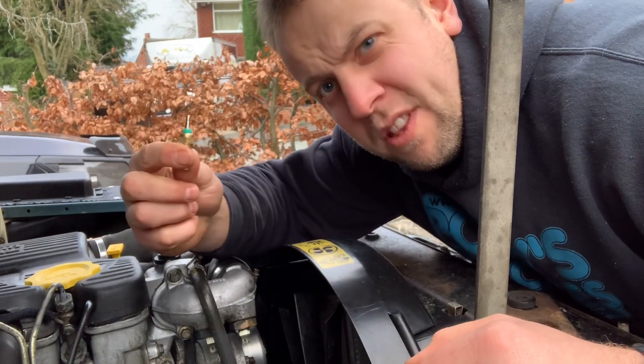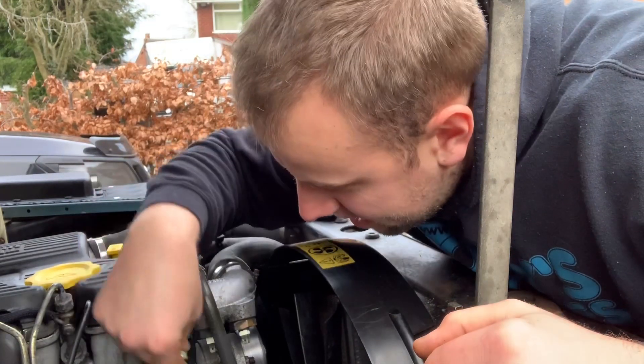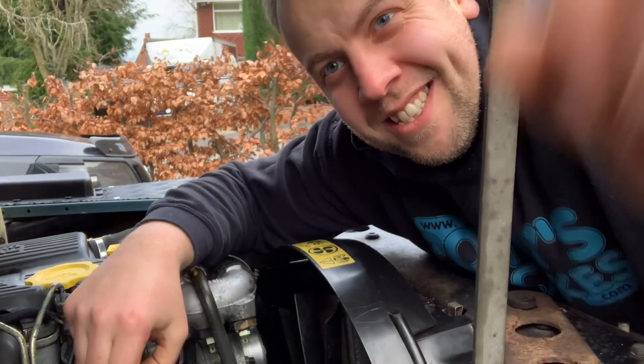Okay, today I'm going to put this thing in — the whatchamacallit. What's up everybody, I'm Alex Povey, and don't forget to like and subscribe.